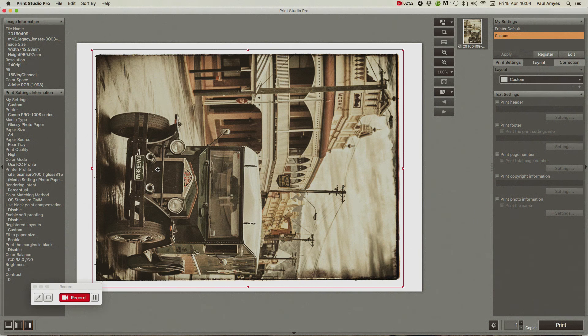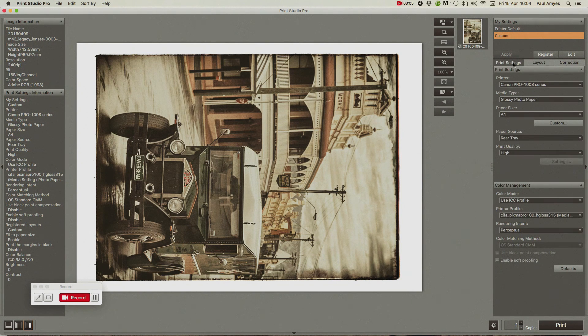On the right-hand side of my screen I have a settings area, and I click on the pre-print settings. I make sure I've got my printer selected and my media type set. I'm going to print on Canson Infinity Photo High Gloss Premium RC — it's not one of Canon's supported papers, so I just set the media type to a generic glossy photo paper. I'm printing on an A4 piece of paper, so I make sure the paper size is set, the rear tray is my paper source, and my print quality is set to high.